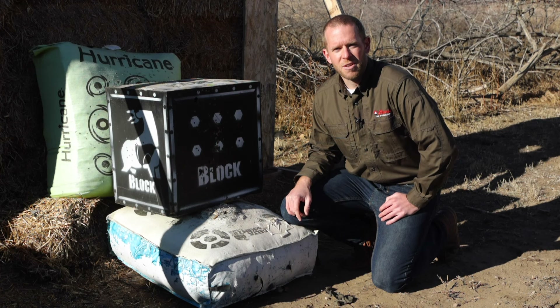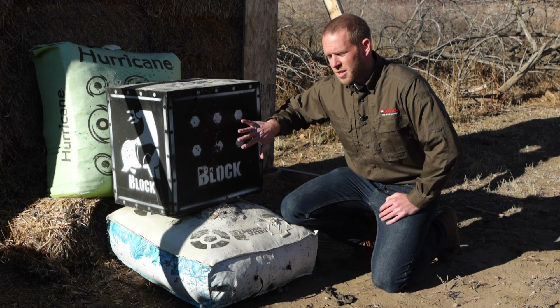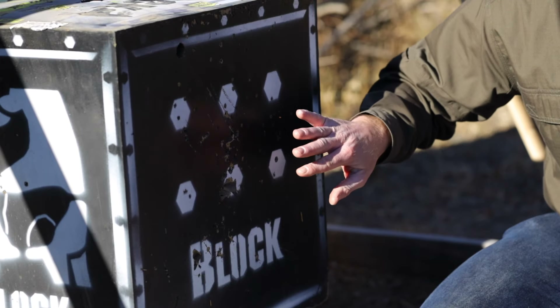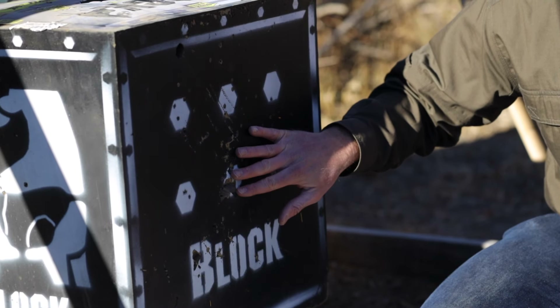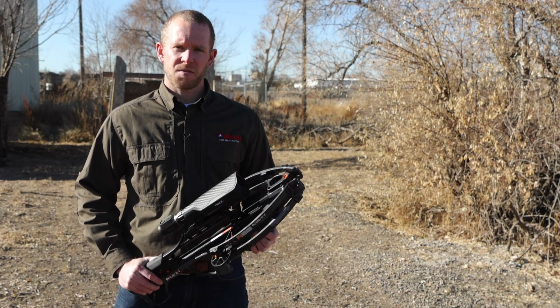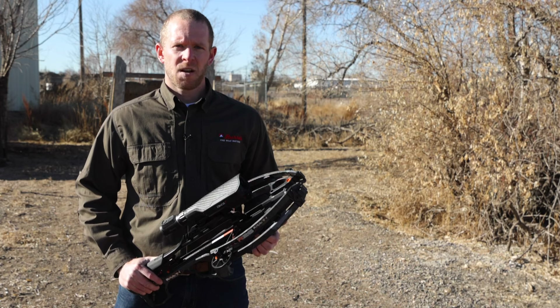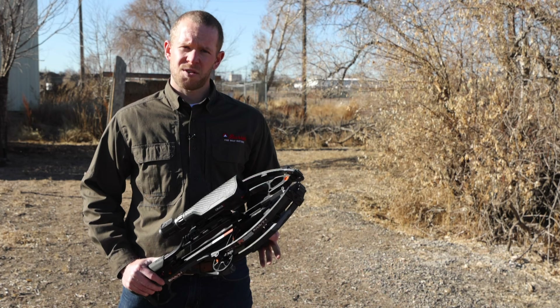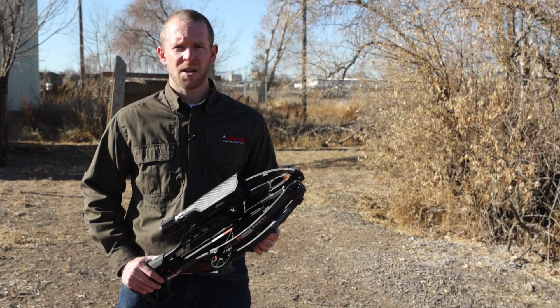It's important that when you're ranging with the Oracle X you use the center of the crosshair — the 20-yard pin — to range your target. You'll be given your suggested pin, which you raise up and put on your target to shoot. Now that you've completed your truing at 50 and 70 yards and backed out of the menu screen, it's a good idea to test your ballistics at various yardages — shoot close, shoot far. If you find a spot that is not as accurate as you'd like, use your third or fourth truing point to true at that distance. You can go back in and change any truing point at any time.